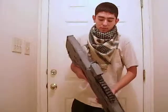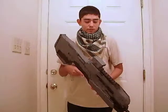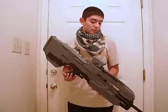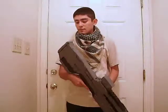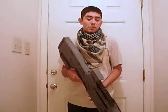Hey there, this is Lomo48 with another Halo prop review. This will be my final one I'll be making, and this is based on the Halo 4 Battle Rifle. It's about 75% completed. Still need to do some other coats of paint. I just did primer and I did some black.